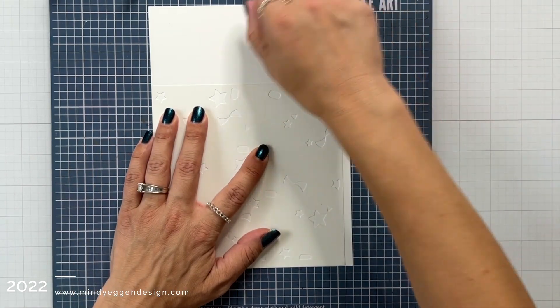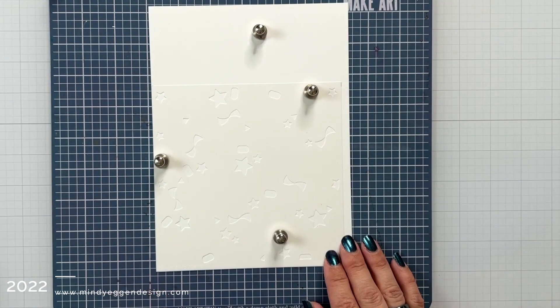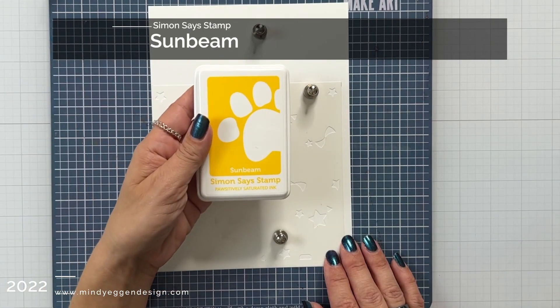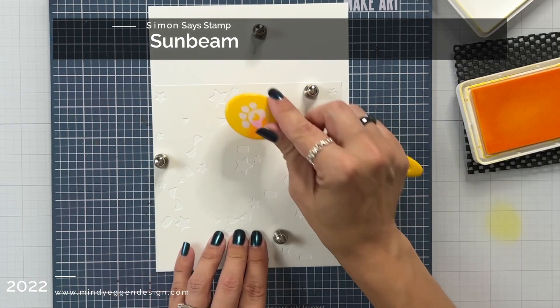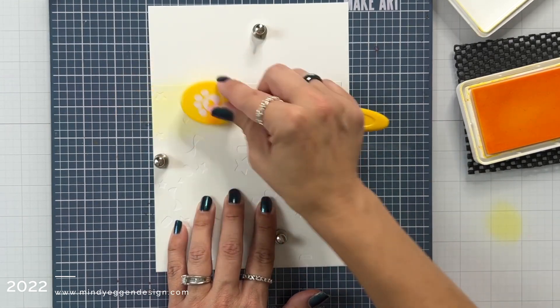The first thing I'm going to do is I have a piece of 80 pound white cardstock here cut a little bit larger than my stencil, and I lined up the bottom left-hand corner of the stencil with the cardstock. That way all of my stencils will be in the same position every time.